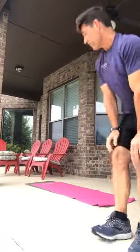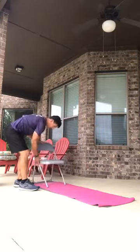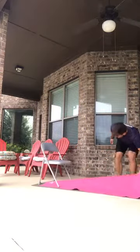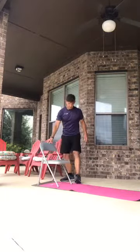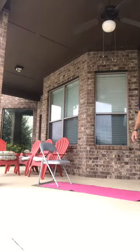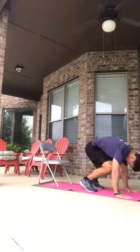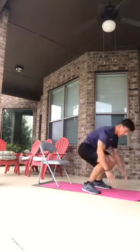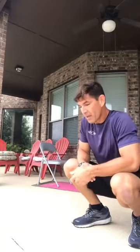Number fourteen is feet elevated — pop your feet up on the chair when you come down. Go slowly so you don't push the chair over or hit your shins. Get close, come down, hop your feet up, hop back down. It works the abs a bit more. Be careful with this one.